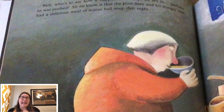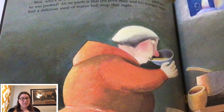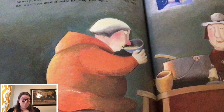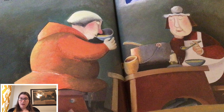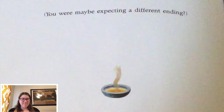And then... well, who's to say how it happened? Perhaps he fell in. Perhaps he was pushed. All we know is that the poor man and his hungry wife had a delicious meal of matzo ball soup that night.